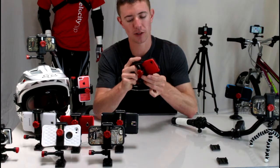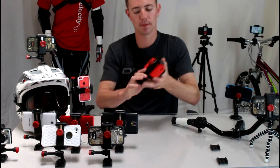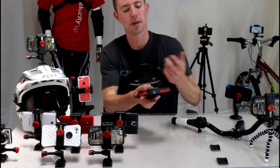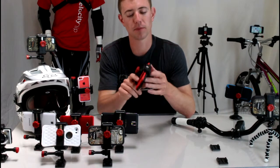Just loosen the knob, put your phone inside the Velocity Clip, and then you squeeze down and tighten it up. Now your phone is totally secure inside of the Velocity Clip. If you've got a waterproof case, it can do everything that any other kind of action camera can do.